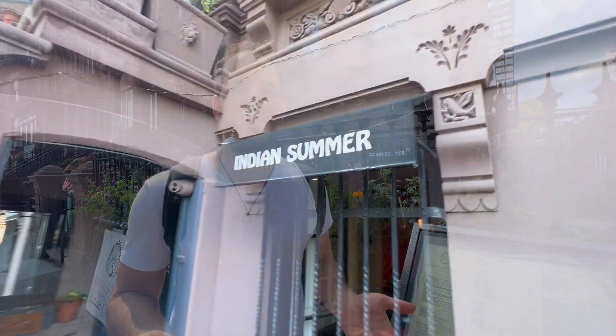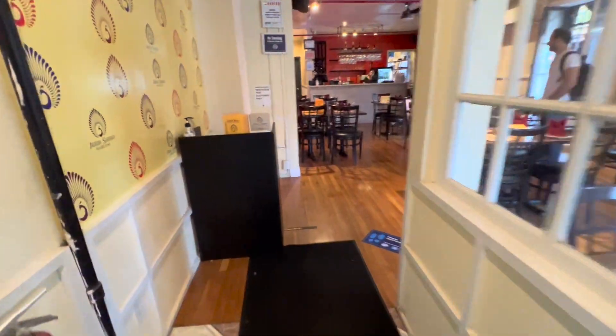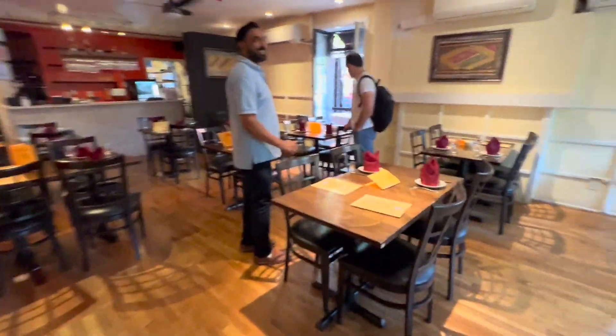I'm Brian Ciccioni. I'm a New York City food writer and also a tour guide, and I'm here in central Harlem on Malcolm X Boulevard, and I want to try out Indian Summer.